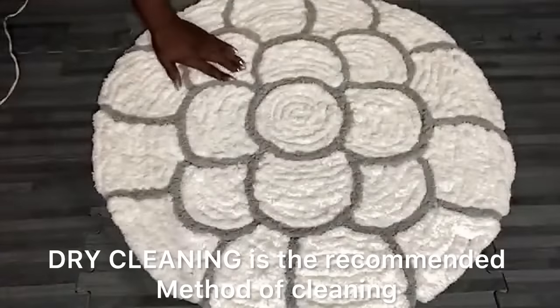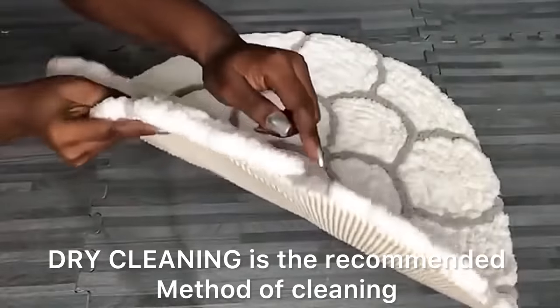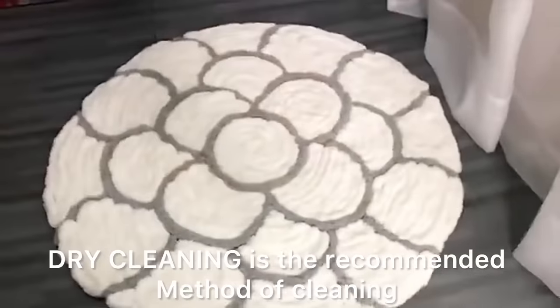This was really easy to make — it took me an hour and 30 minutes to complete the whole project. It's super thick, super fluffy, and I love the pattern on it.